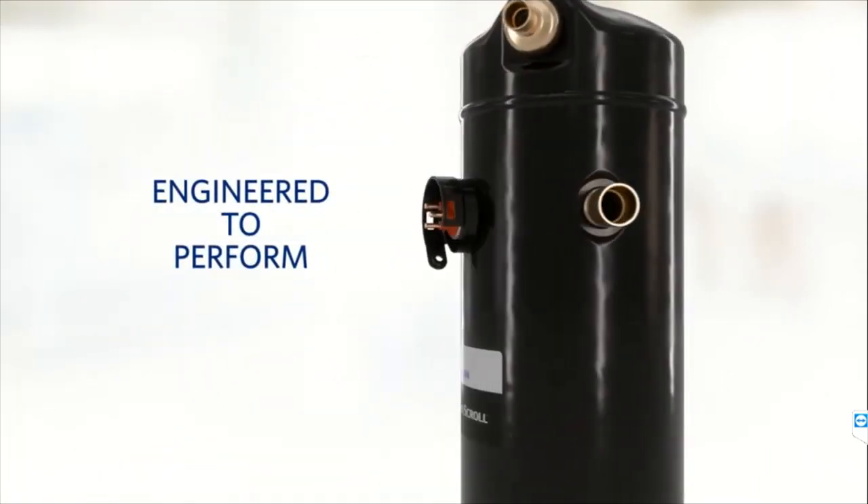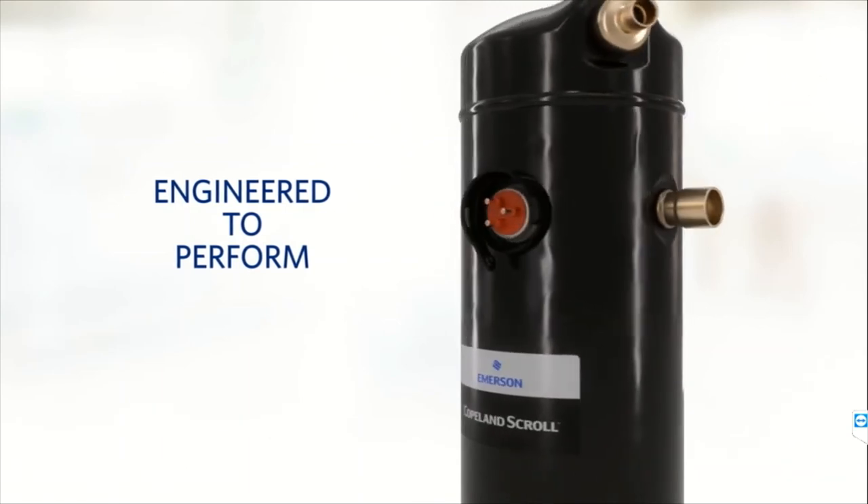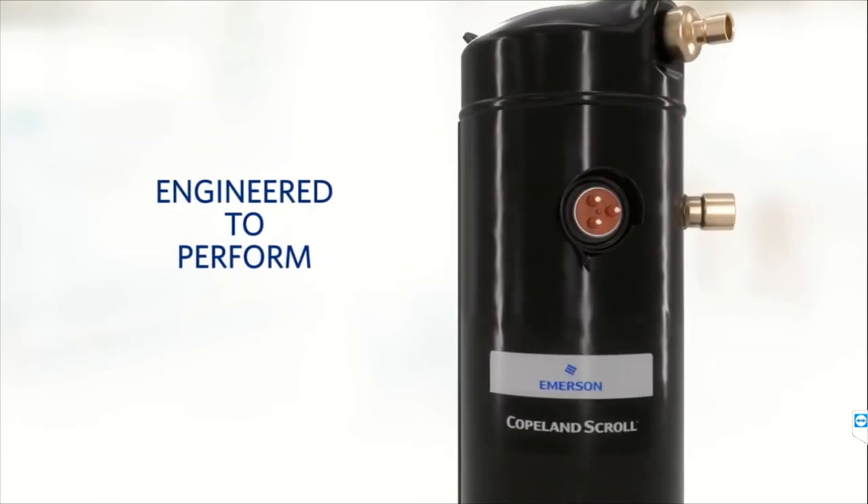These compressors are engineered to perform. They are very highly reliable, very efficient, and give a long life. They are less noisy and are also called silent compressors. Earlier, reciprocating compressors were used in refrigeration systems, then rotary compressors, and nowadays scroll compressors are used because they are new generation compressors that consume very less energy and are highly efficient.